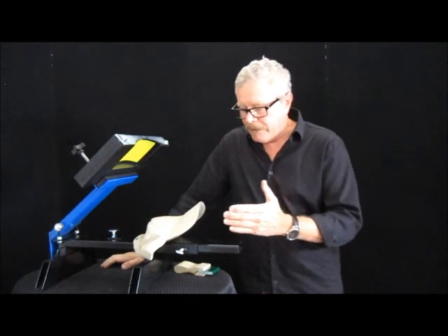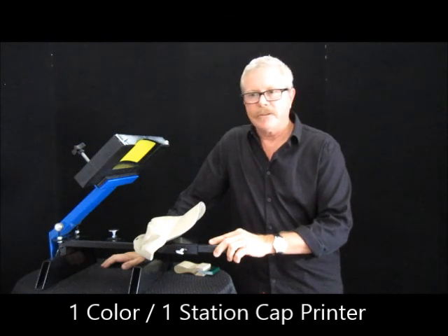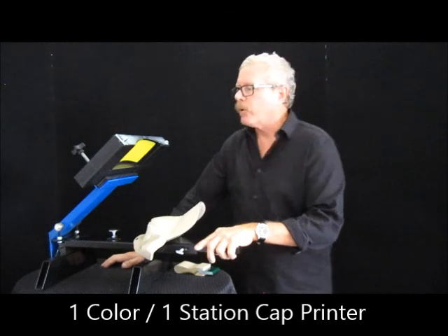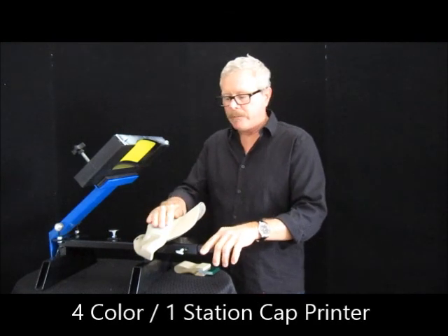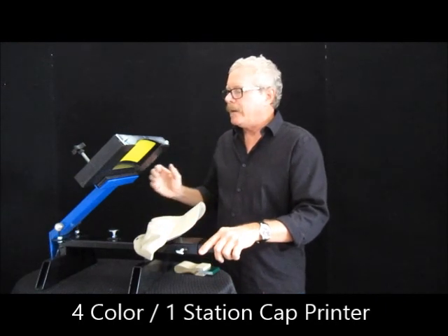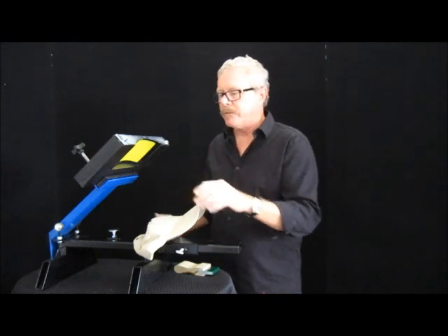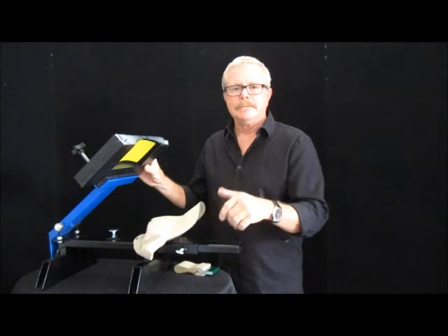This is a pretty basic unit, but again, if you want to do one-color hats, it's a great way to go. You also have available a four-color one-station unit. That will be where you have your platen, you put your hat on there, you have your squeegee, but you'll have four sub-frames and four arms. So you simply print that first color, rotate — one, two, three, four. That's it.